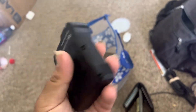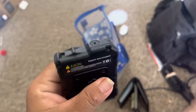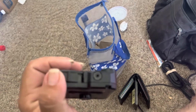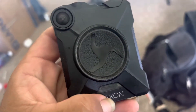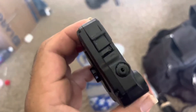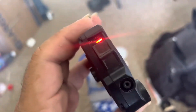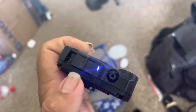It does work — it works fine, it records and everything. But if any of you have an Axon account and can just let me use it to turn this thing into offline mode, that would be nice. Other than that, it's a functioning camera.